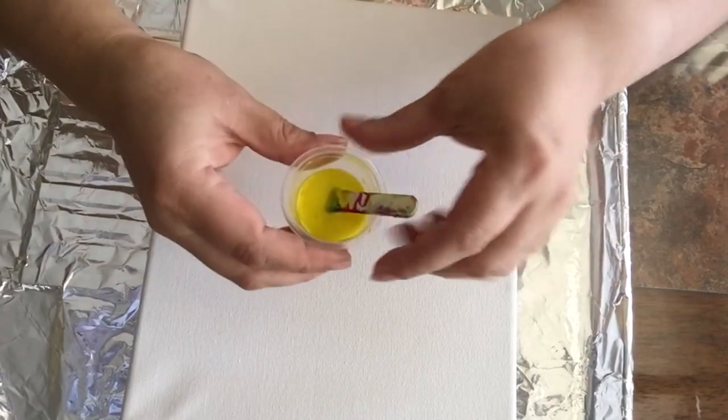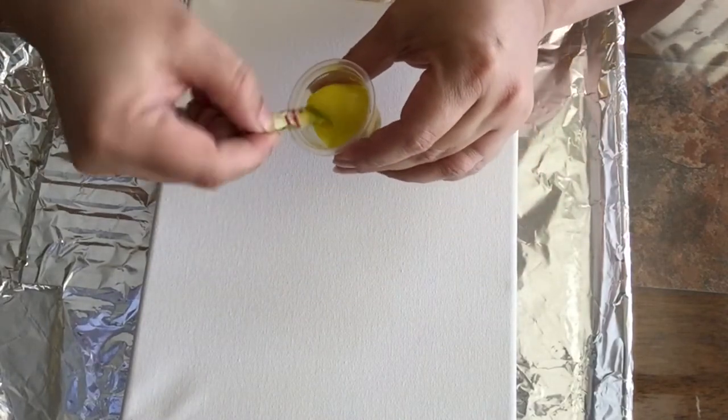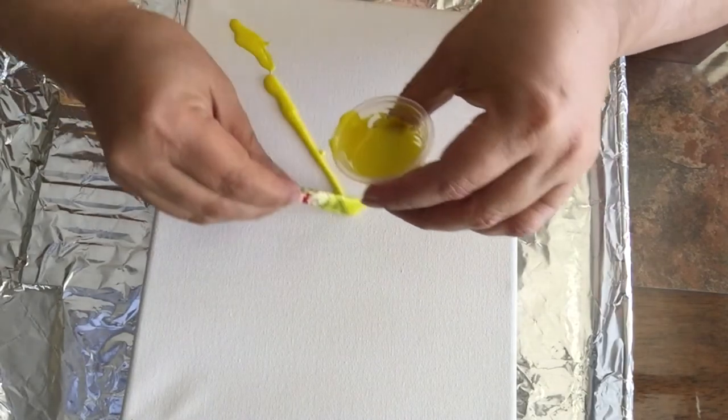First of all, I'd like to share that the only ingredients I'm using for this painting are glue, water, silicone, and food coloring.